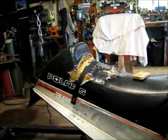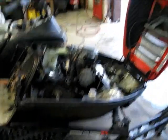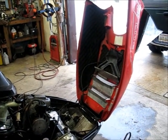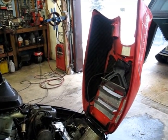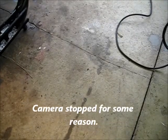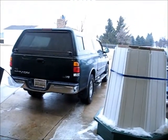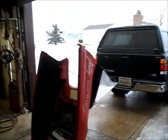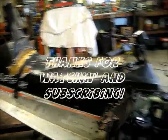Thanks for watching and thanks for subscribing. For all you people that subscribed because of the truck, don't give up on me — it's coming. It's winter, and as you can see from my YouTube name 'snowking55,' I'm a snow lover. I like snowmobiling and that's why I focus on snowmobiles in the winter. Thanks for watching — we'll talk to you soon, see ya!